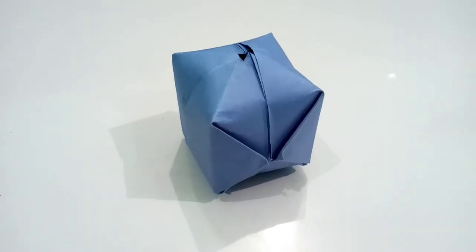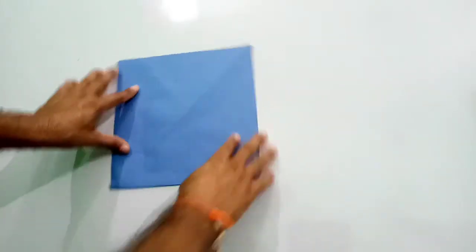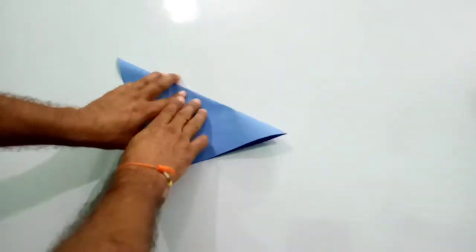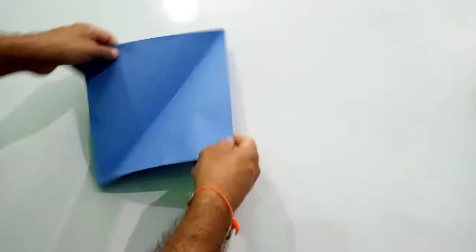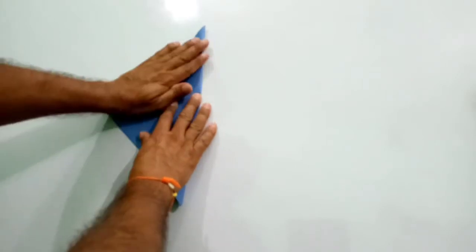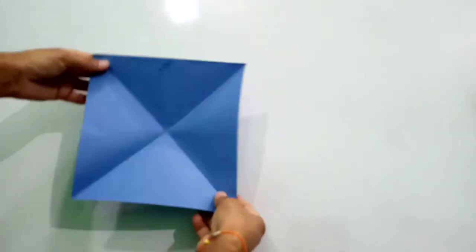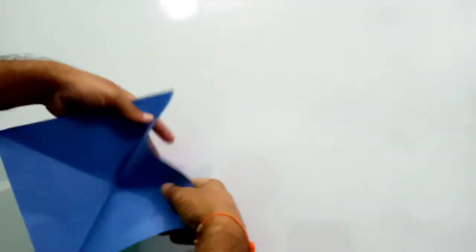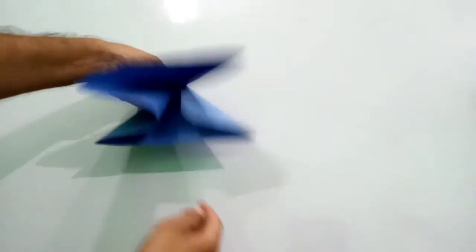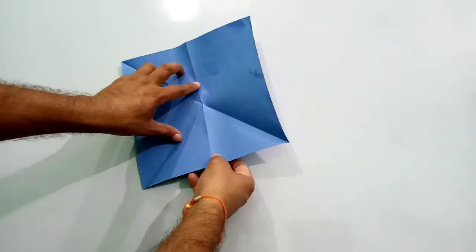Good morning dear students. Today we will make an origami balloon. To make an origami balloon, you have to take a square paper. From the middle you have to fold like this, and from the other side you have to fold like this. You can make two diagonal lines crossing each other, and then you can fold like this — it's so simple.